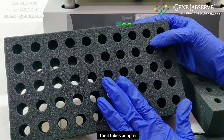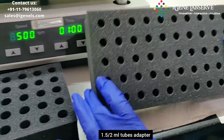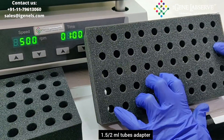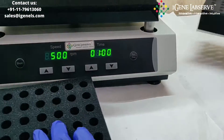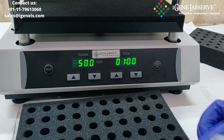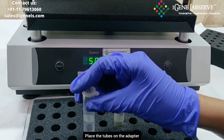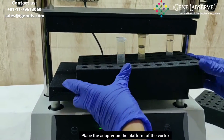This is a 15 ml tube adapter, and this particular adapter is for 2 ml or 1.5 ml tubes. To use the 15 ml tube adapter, you place the tubes here like this.